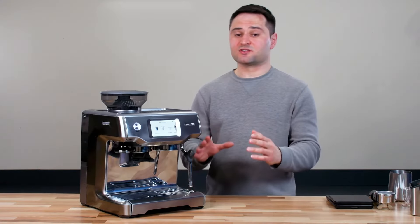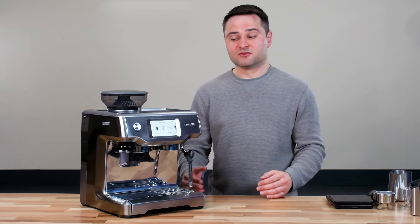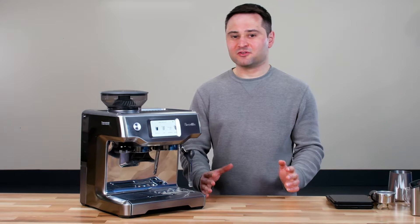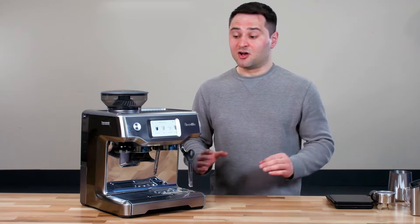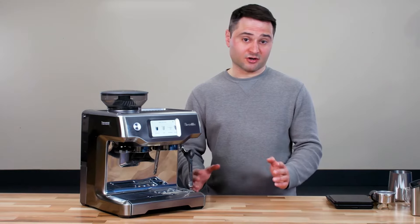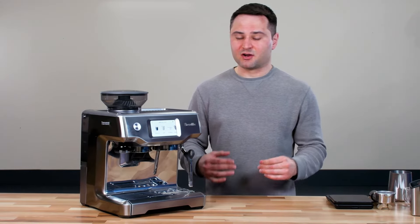I want to say this is a really nice screen. I never had issues hitting the wrong button — it was always right on, which I appreciate. I'm someone who's a little bit skeptical of this kind of technology, especially on such a small screen, but I never had any issues. Credit to Breville for doing this right. The screen is also very intuitive — I never needed the manual to figure out where to go.